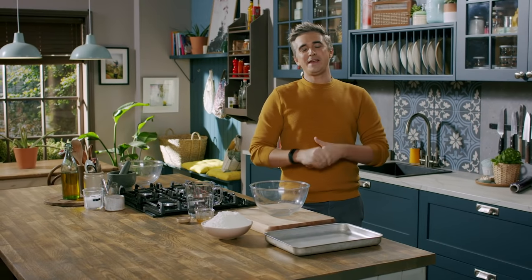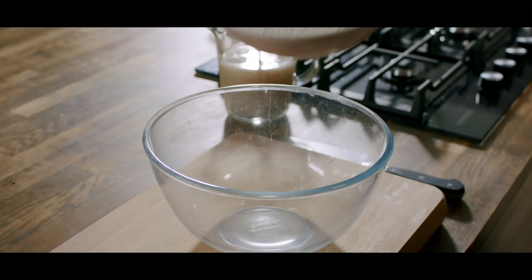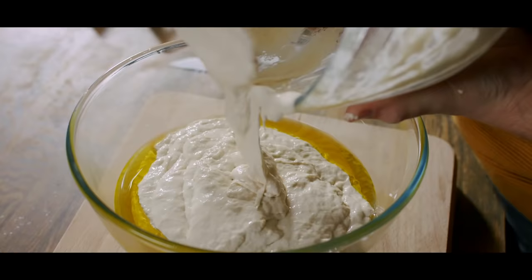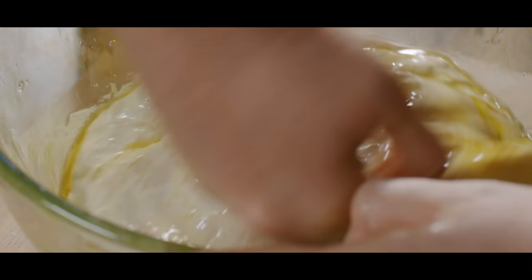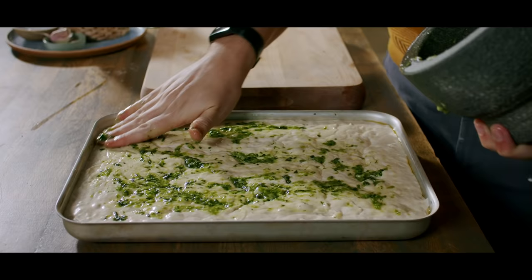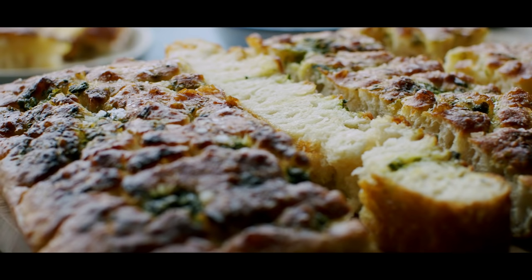Hi guys! If the thought of making your own homemade bread scares the living bejesus out of you, then this is the recipe for you. This is a no-knead focaccia and it is incredibly popular across the internet right now, particularly because of how easy it is to make. It's only a handful of store cupboard ingredients, but it results in the most light, chewy, crisp focaccia with a golden top. I'm going to finish it off with some basil and garlic rubbed over the top as it goes into the oven to give you the most spectacular focaccia results.